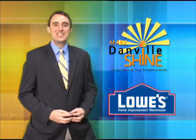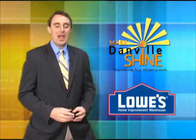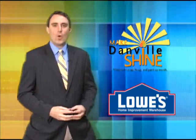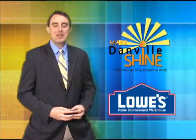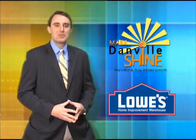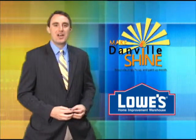Throughout the month of May in the city of Danville, we are celebrating Make Danville Shine Month and we want you to take an active role in beautifying and maintaining your residence. We have teamed up with Lowe's Home Improvement Warehouse to provide you with some simple tips to make Danville shine.